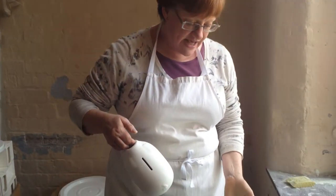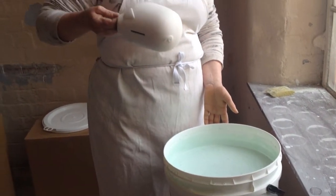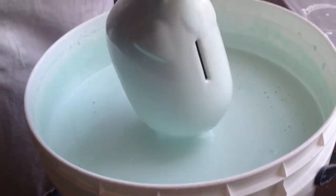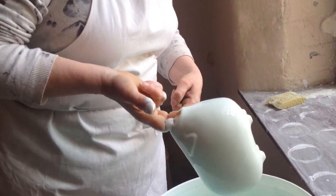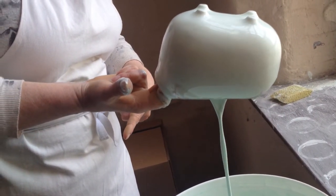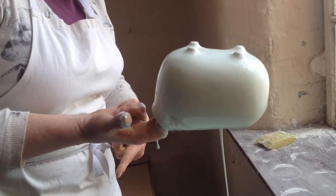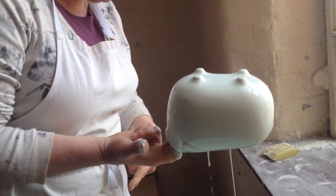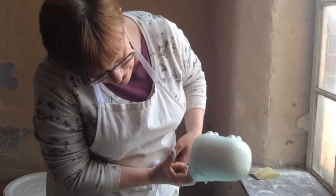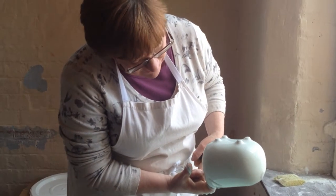We've got a liquid glaze here and swear pig's going for a bath. We need to let all the excess glaze drip off so that we don't have too many runs.